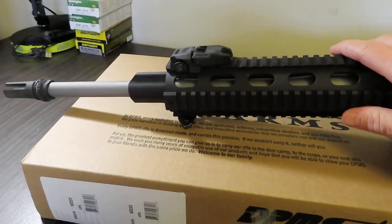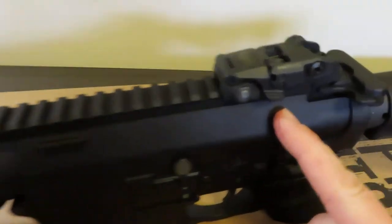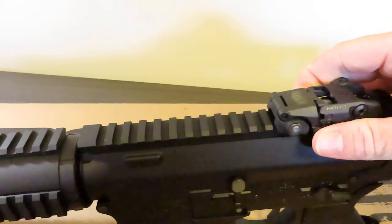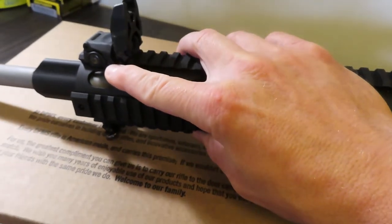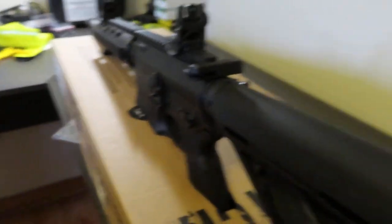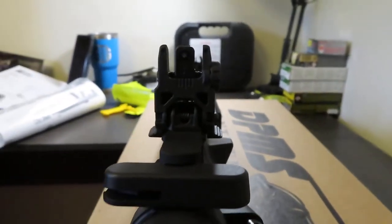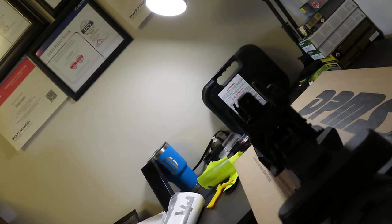You are able to mount whatever accessories you would like. It comes with Magpul MBUS sights already installed. Quick flip-up — just pull the tab down like so right there, quick flip up. I'll show you kind of what your sight picture would look like. If you're looking down there, that's what your sight would look like clicking through there.